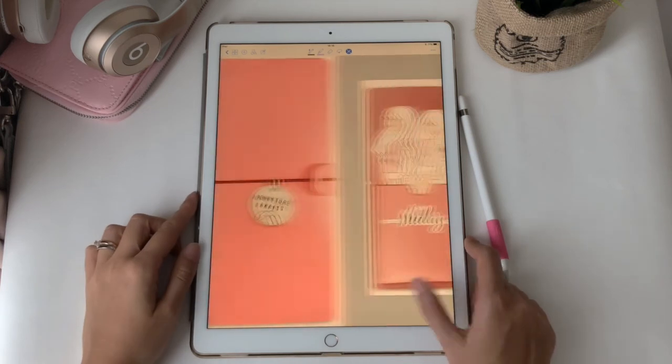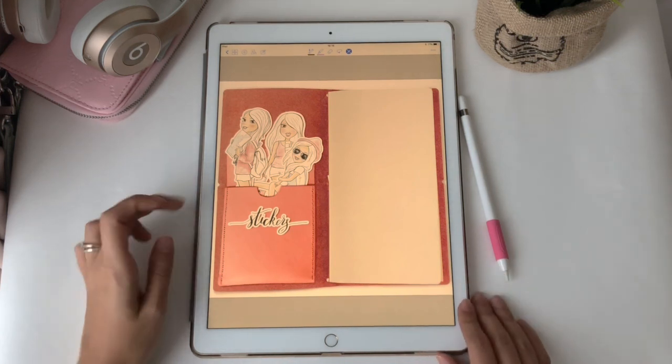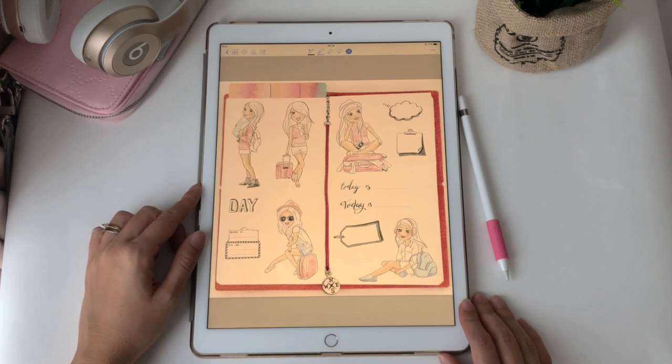The first page looks like this. There is a clickable link to the sticker page on the left and an empty page for your notes. I included my new sticker set Travel Girl and some of the early stickers as a bonus with this notebook.